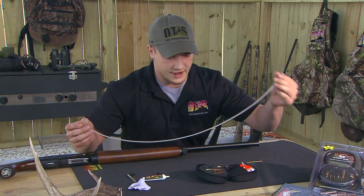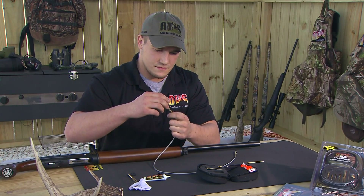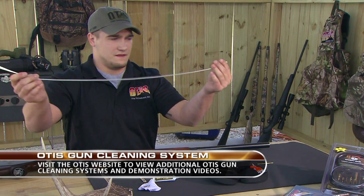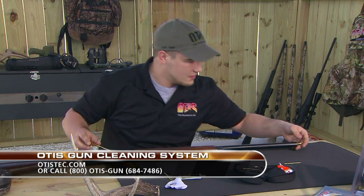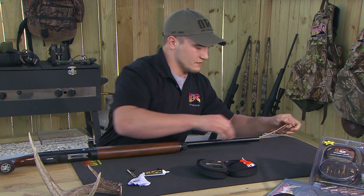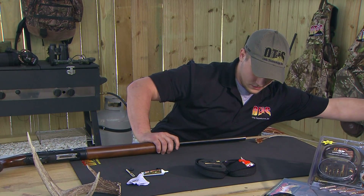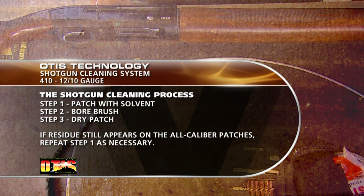We're going to leave our obstruction remover right on there. Take our 12 gauge brush here — this is a male-female connection — screw that on nice and tight. Same concept: we're still feeding the obstruction remover through to knock out anything that might be in our way. Feed the brush in, get some force behind it, and we're going to pull that brush right through.